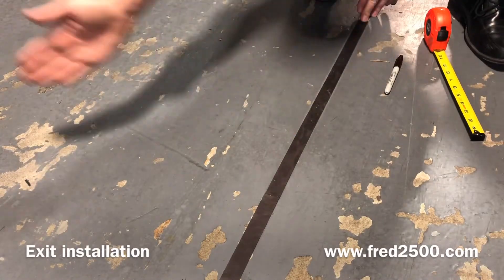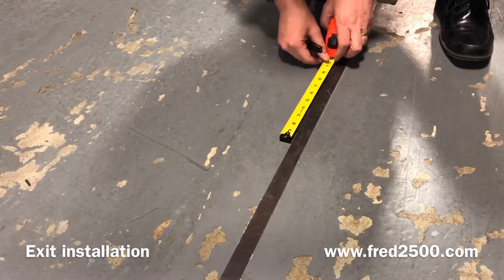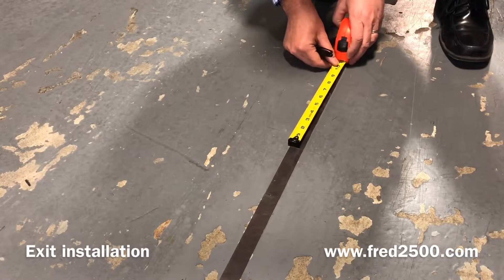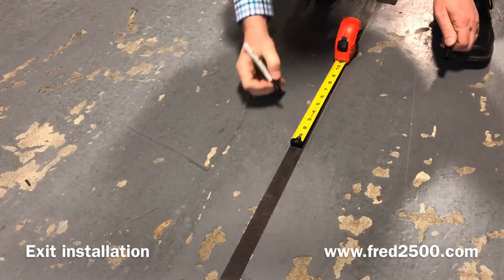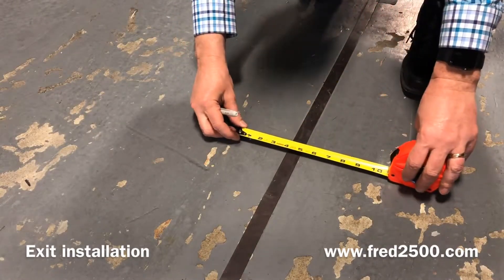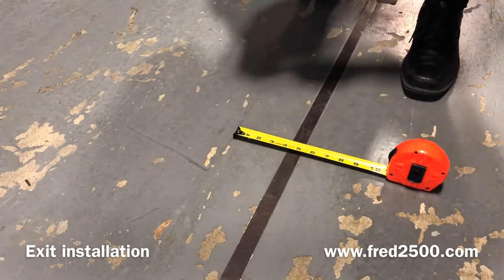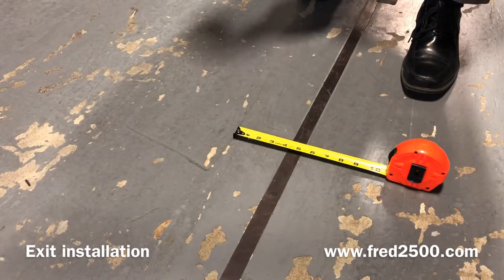Today I'm going to show you how to install a turnoff on your tape run. The key is your exit must be 30 degrees. And if you remember from your trigonometry, 30 degrees has a rise over run of 0.5. So here I measured 8 inches along and then 4 inches over. This gives me the 0.5 ratio that I need.